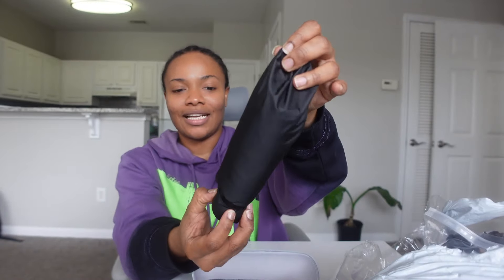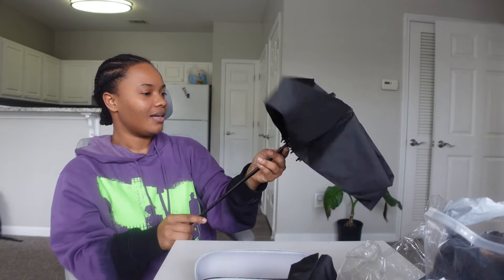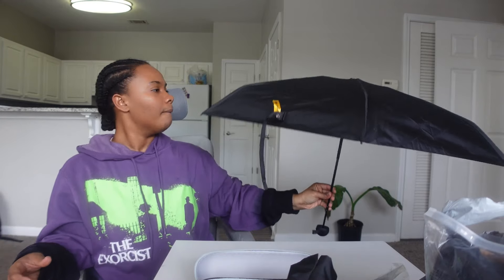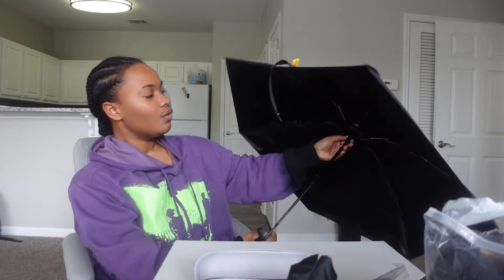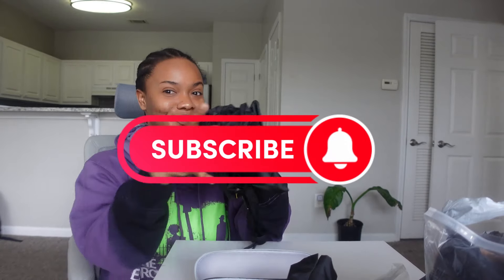It actually looks good — hold on, let's see if we can open this. You ready? How does this work? Oh, it works! I got it in black. The crazy thing is I was gonna get it in peach but I decided to go with black. I really like this — you get what you pay for but it's really nice. You squeeze right here in the middle and the umbrella comes down. I'm gassed about this — pretty cool.